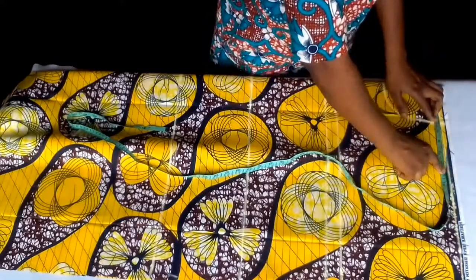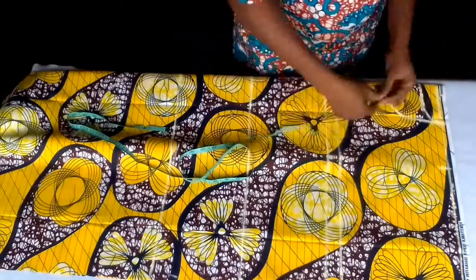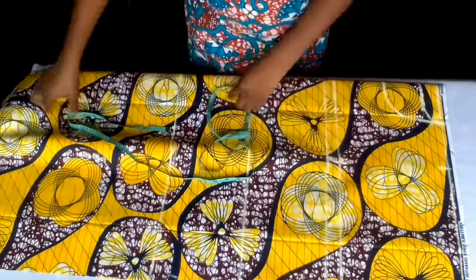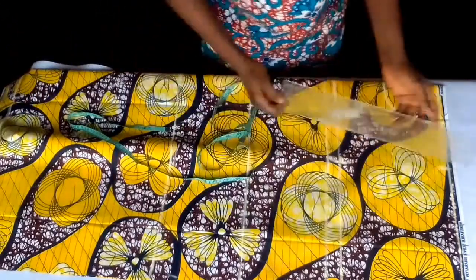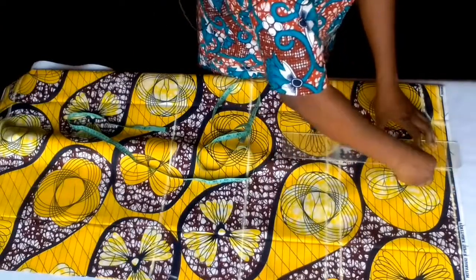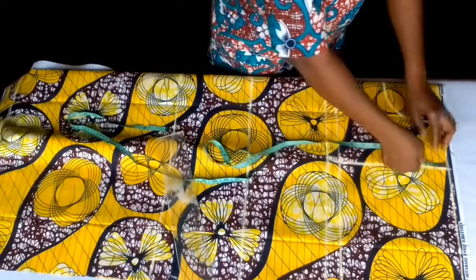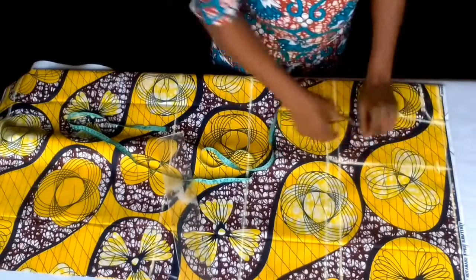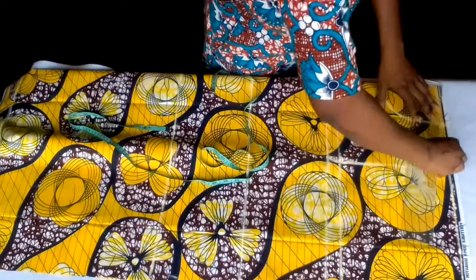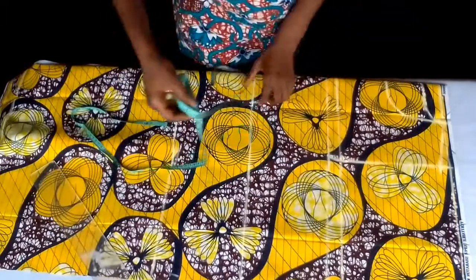My shoulder is 16 divided by 2 is 8, plus half inch seam allowance — that's 8.5. On the chest line too I'm going to input that shoulder, which is 8.5. I'll now connect it like this to draw out my arm hole. 1 inch down. Now draw my shoulder slope to draw out my arm hole.